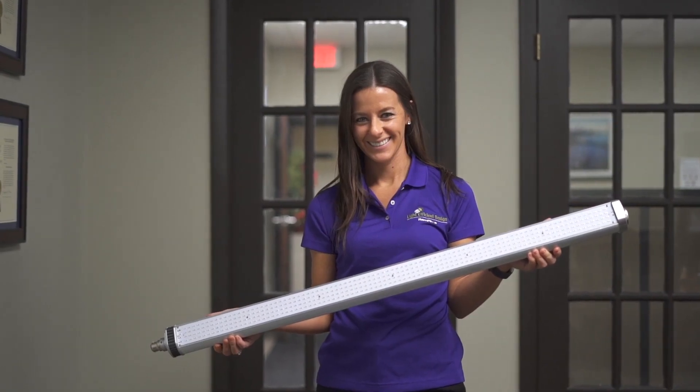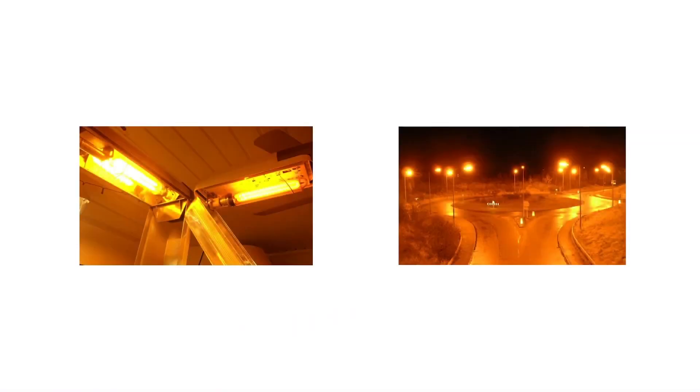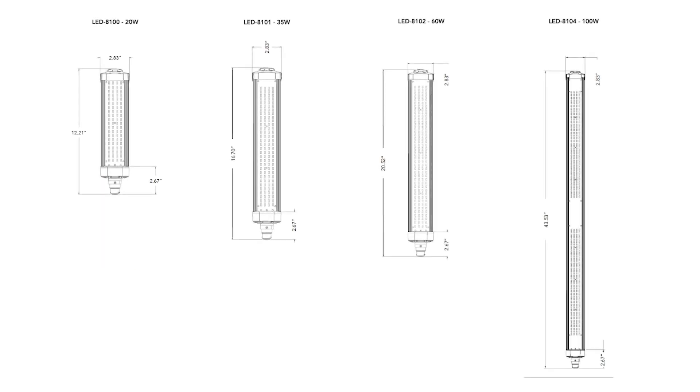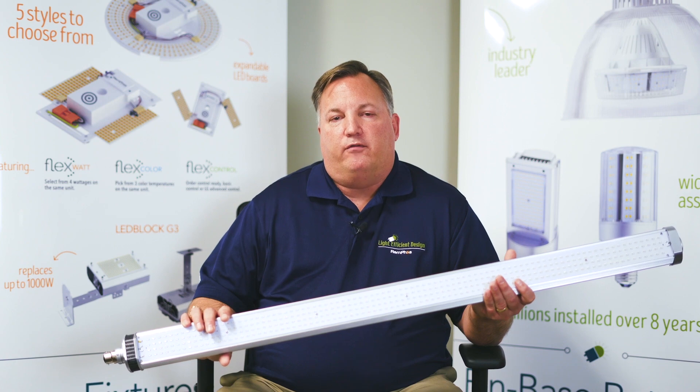We are very proud of our LED Sox lamp line of retrofits that is perfect for tunnels and roadway lighting. We have 4 different wattages available: 20, 35, 60, and 100 watt. These products are all UL listed and come with a 5-year warranty.